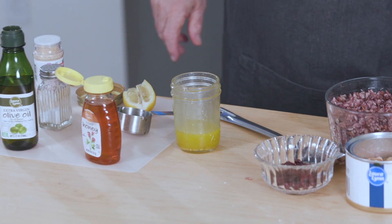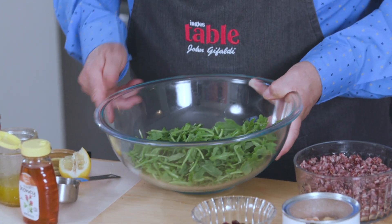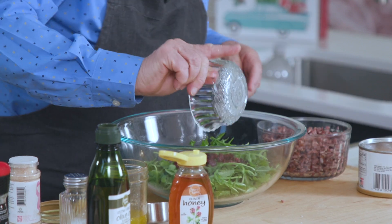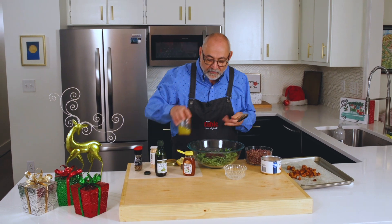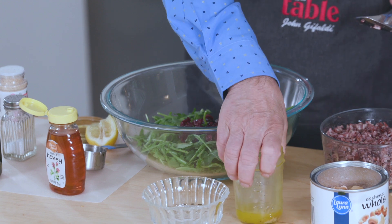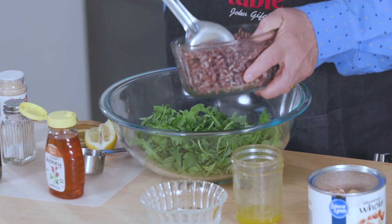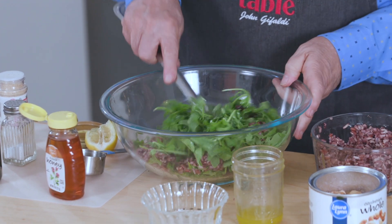I went to the produce department and picked up this great fresh arugula. To that we're going to add the rice and the cranberries. Now what I like to do at this point, because the rice will soak up that dressing, I want to put half of the dressing here and mix the arugula so that gets coated really well. Now some of the rice. Take a look at how good this is looking.